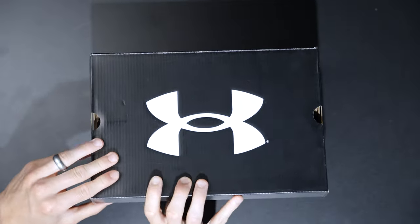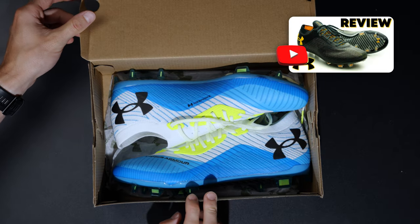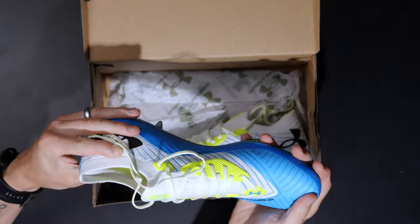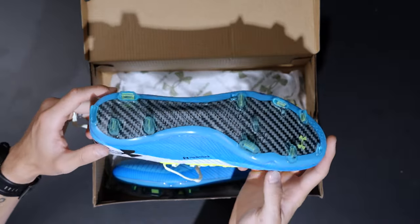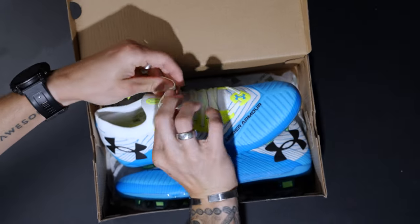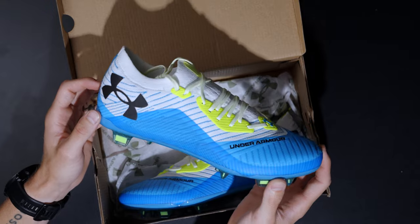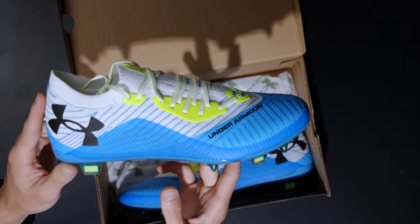Now I was very complimentary of the original version. Wow, Under Armour has upgraded this quite a bit — we will talk all about it. These look insane. Very, very nice.